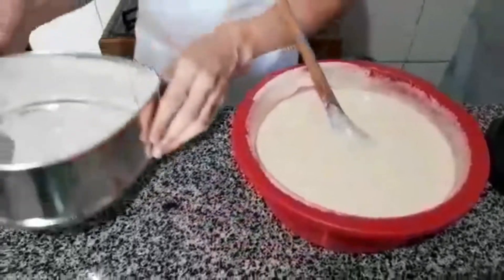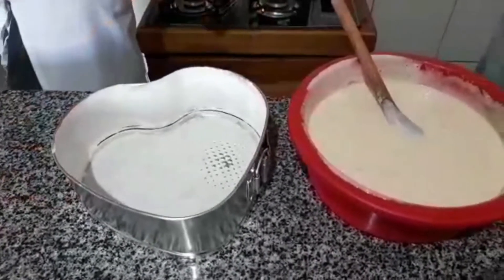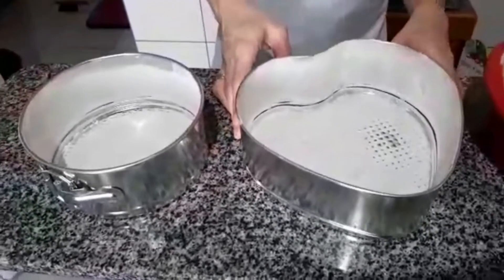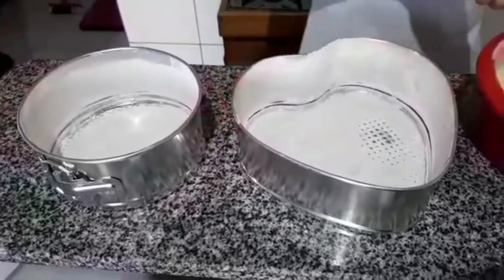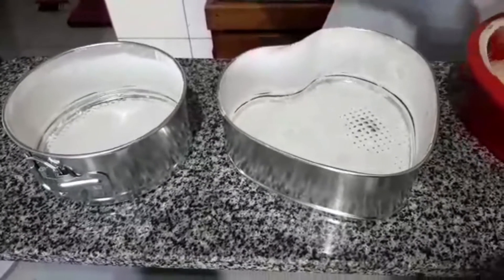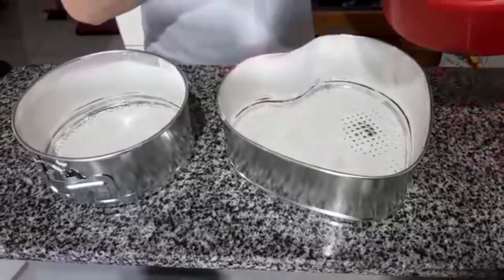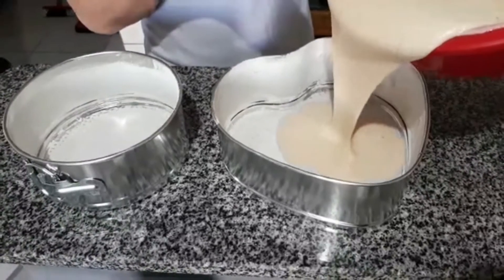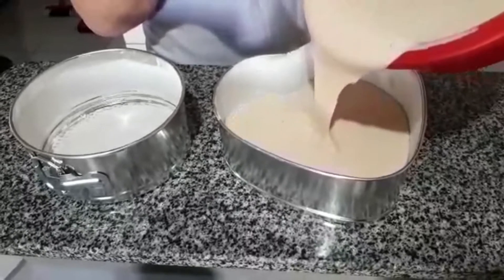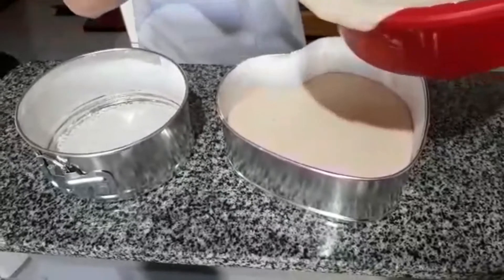I have separated two pans here — this heart-shaped one and a smaller round one, because I want to make two cakes. I didn't want to put it all in just one pan and risk the cake overflowing. The pans are already greased and floured. Let's divide this batter between the two pans.